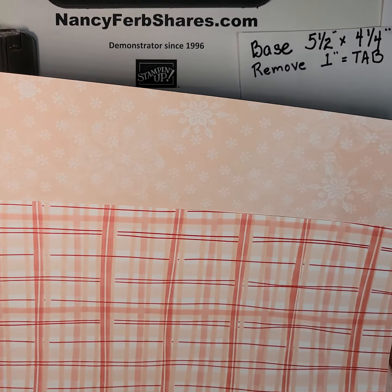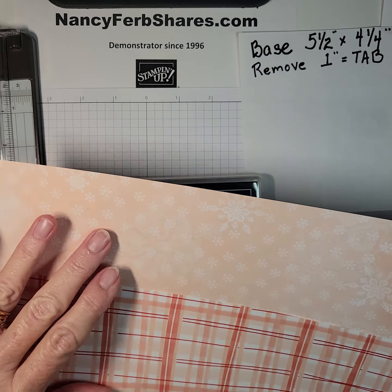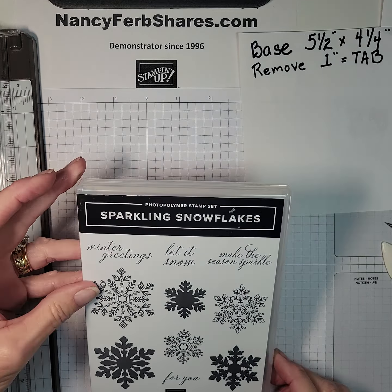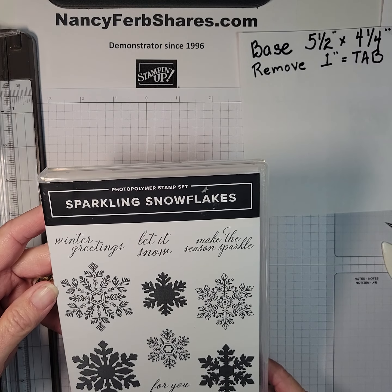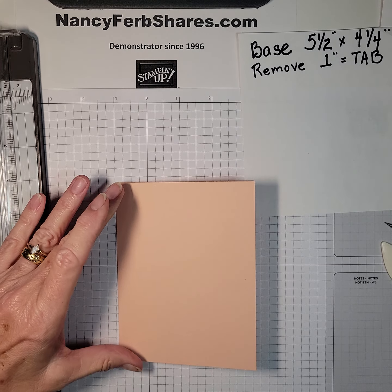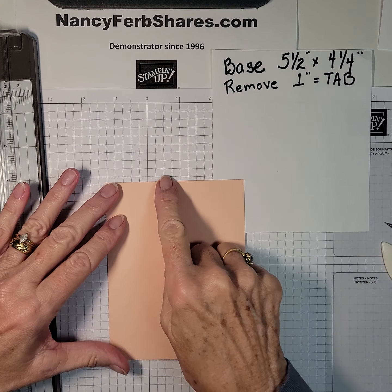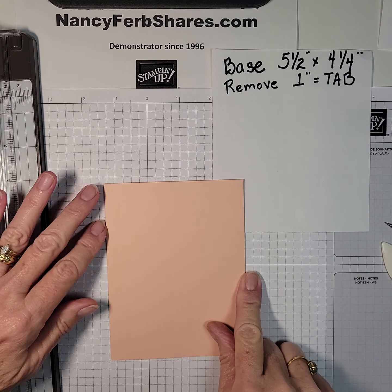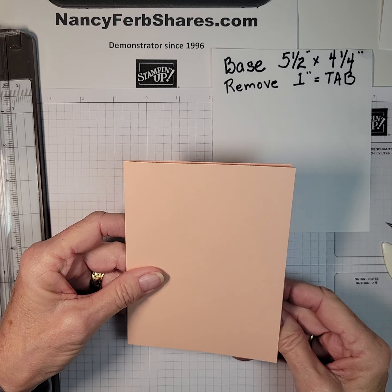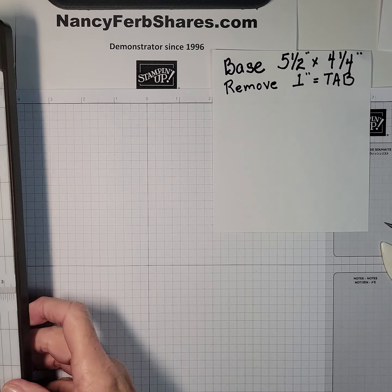I'm going to flip these papers over and use the plaid and the snowflakes. These colors are petal pink, which is kind of a peachy pink. The stamp set is called Sparkling Snowflakes and I'm going to use this image to make the season sparkle. I'm starting out with a standard base, which is 5.5 x 4.25 with a fold — just the standard card. We're not going to use any extra cardstock for this particular fancy fold, so it's economical.